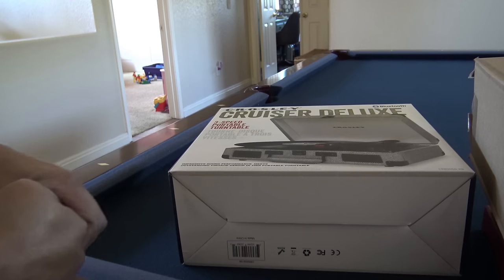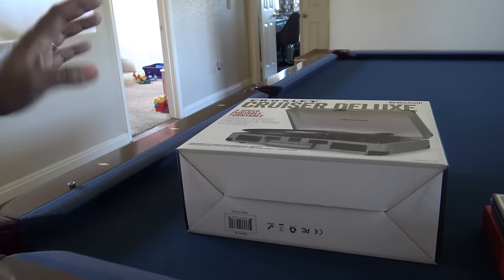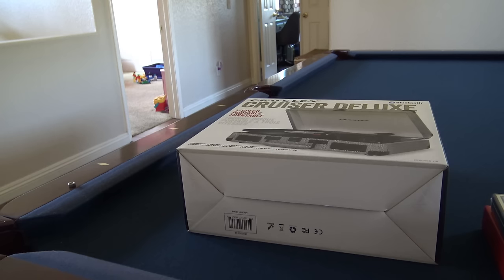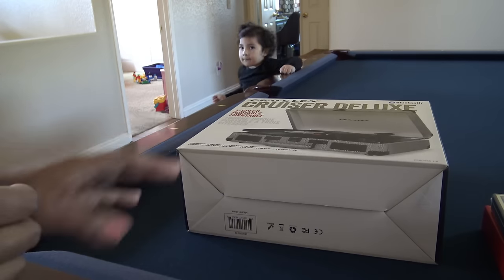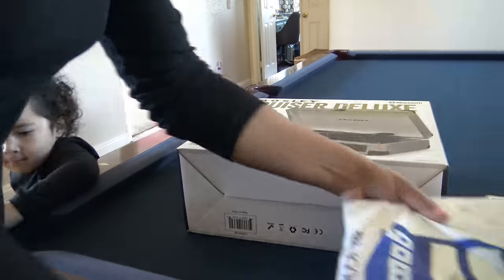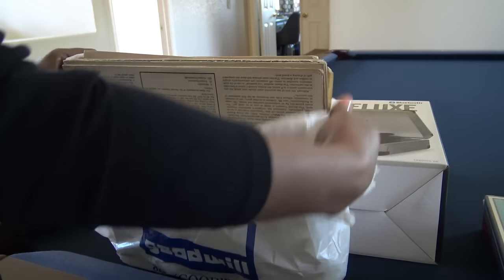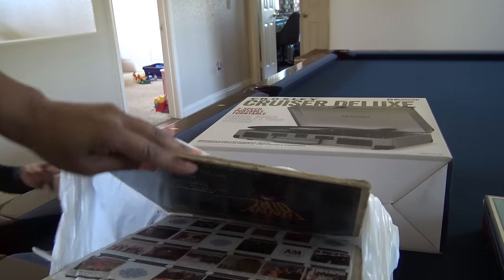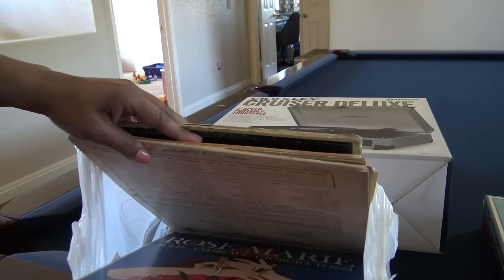I got the little tweed houndstooth one. I ordered from HSN but I think it came directly from Crosley. I do have some really old Disney records that my family collected, and I didn't want to use those in case it damages them. So I went to the Goodwill this morning — records were $0.99 each. I just picked up some basic stuff: Tchaikovsky, maybe some Beethoven, the Nutcracker soundtrack.